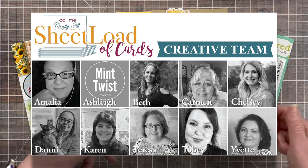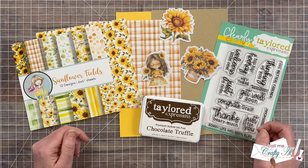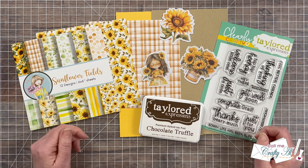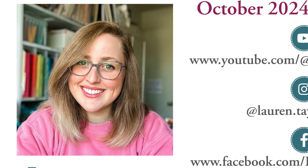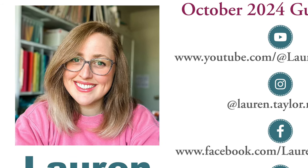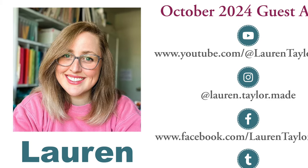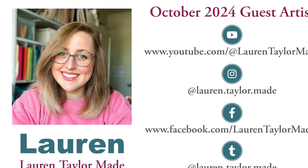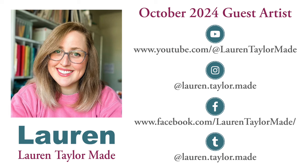Also tomorrow my creative team will be joining me in sharing their first sets. I have everybody linked in the description box below so if you don't already follow them I hope you'll go take a few minutes to do that. Also joining us tomorrow is our October 2024 guest artist. Allow me to introduce you to or perhaps reintroduce you to Lauren of Lauren Taylor Made.